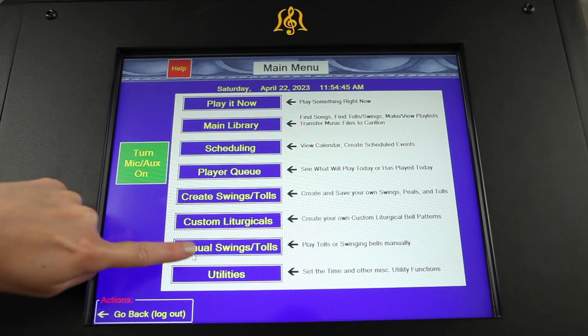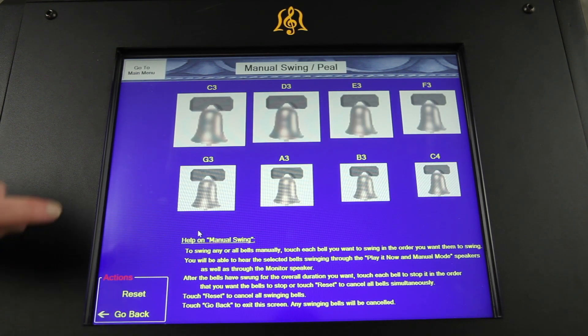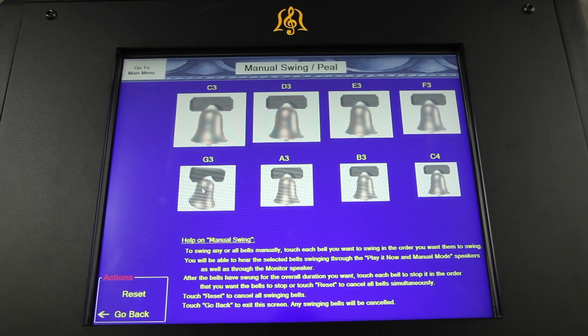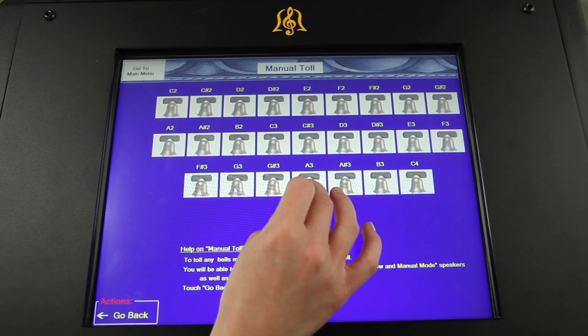Create your own custom tolls, peals, and songs with eight programmable swinging bells and 25 customizable tolling bells.